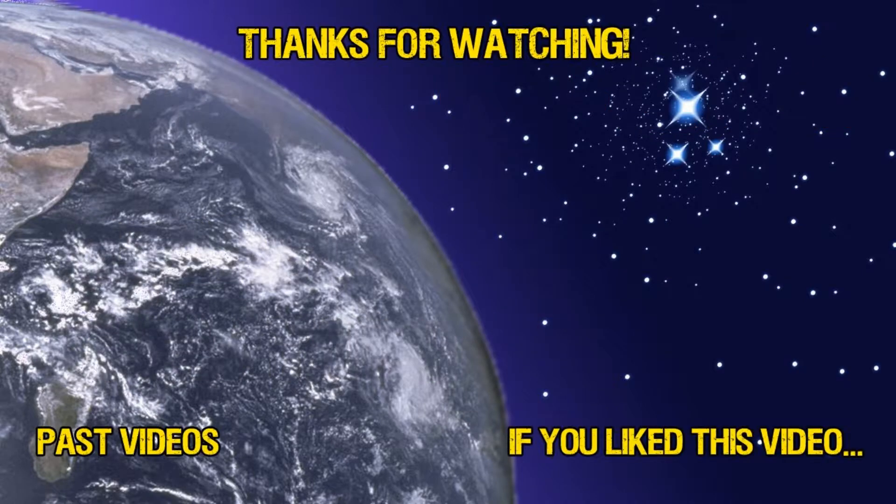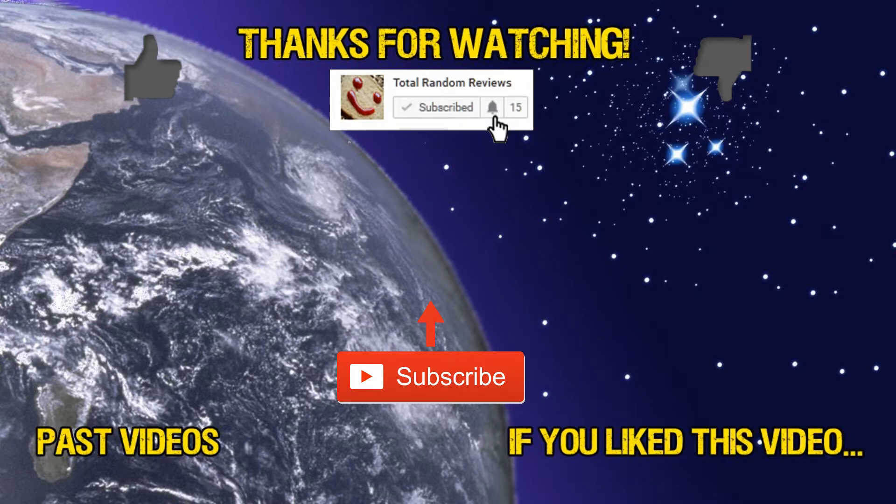Thanks very much for watching. If you liked the video, please give it a thumbs up. If you didn't, please give it a thumbs down. If you want to see more of my content, please subscribe and click the bell notification button so you'll be notified when my videos come out. Please check out my other videos. Thanks very much for watching.